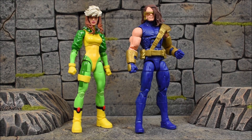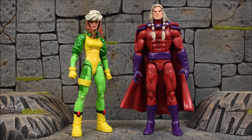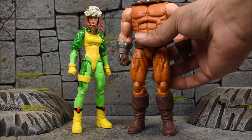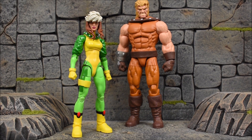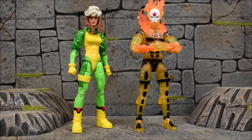Bringing her next to some wave-mates — throwing in Cyclops first; all of these wave-mates already have reviews up, so backtrack and check those out. She stands slightly shorter than Cyclops if you're not counting the hair. Next we have Magneto, who stands a lot taller than Rogue as he should. And then here's Sabretooth, the biggest figure of the wave — he's standing a few steps behind her and he's still massive.